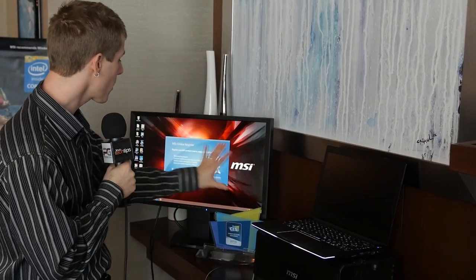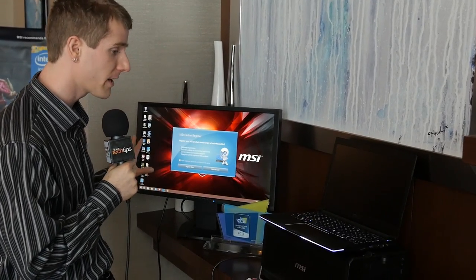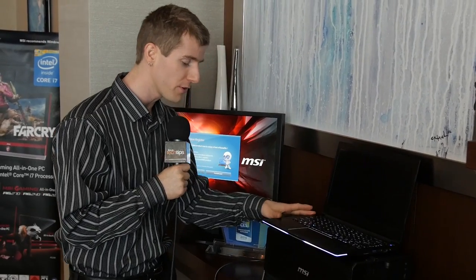Gaming laptop, $2,000, Iris Pro Graphics. Hold on, it gets better than that. What's going on over here is we're running an external display, not off of the notebook itself, but off of this included box underneath it.